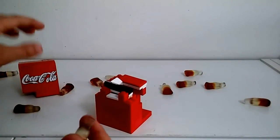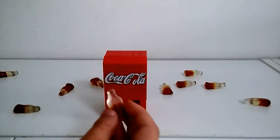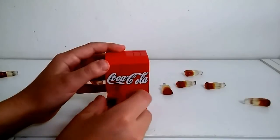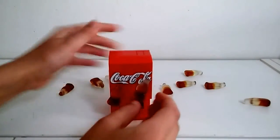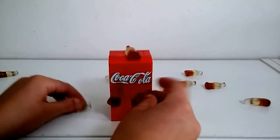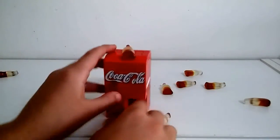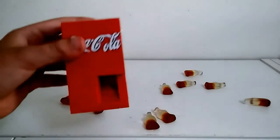So the problem with sometimes it didn't come out is that those are very sticky. They're going to stick down the ramps and that's why the coke sticks on the ramps when it comes down.